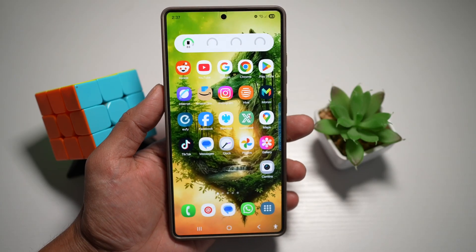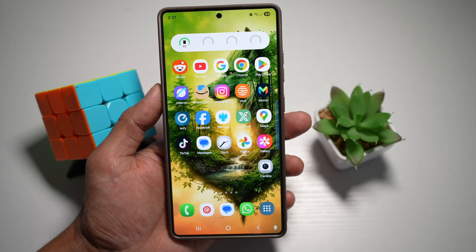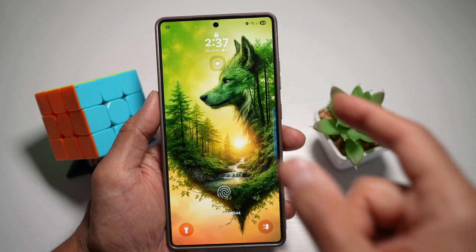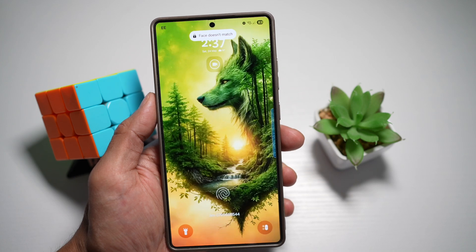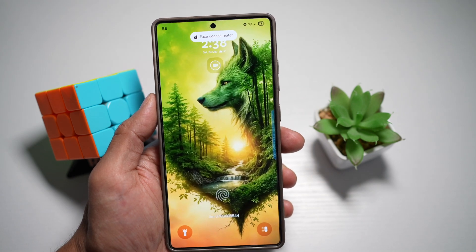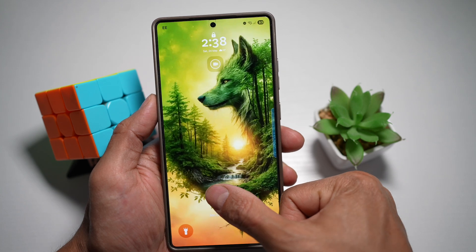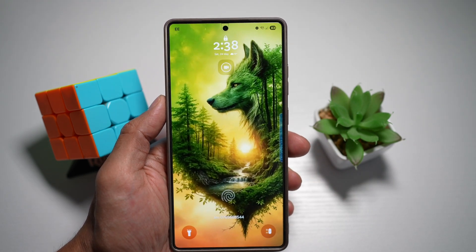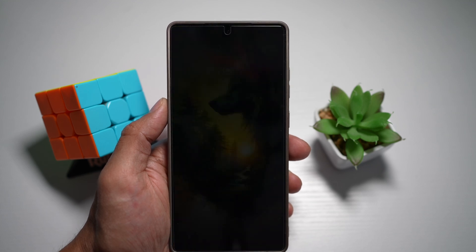Hi everyone, The Simple Dad here. In this video, I'll show you how to improve your fingerprint and face unlock on your Samsung S21 Ultra. Sometimes when you're trying to unlock your device using your fingerprint or your face, due to the conditions around you, your phone is not detecting your face, or maybe your fingers are dirty and it's not detecting your fingerprint.